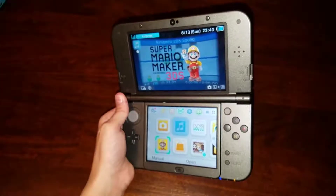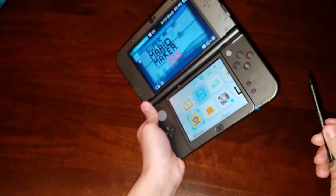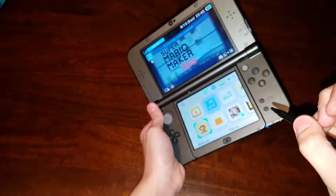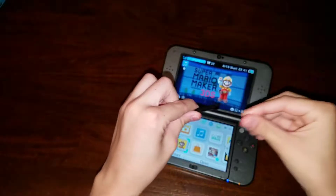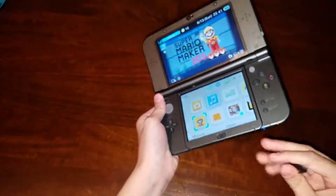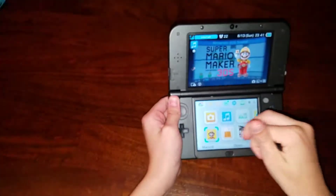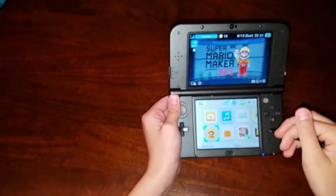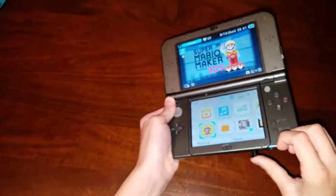The other side is the volume. The stylus is kind of how you expect it — you pull it out. Isn't it different than the original 3DS? It is. The other one you could pull out to make it longer and it was made of metal. So that's the stylus. It's nothing special.